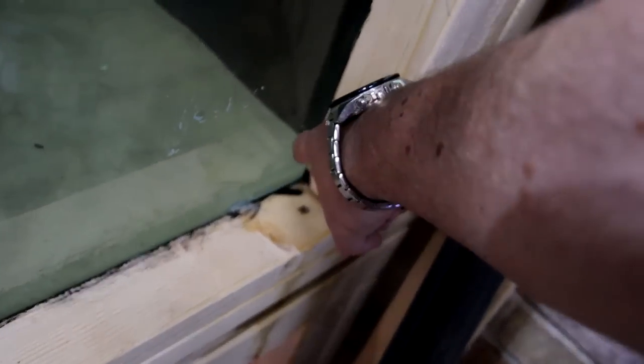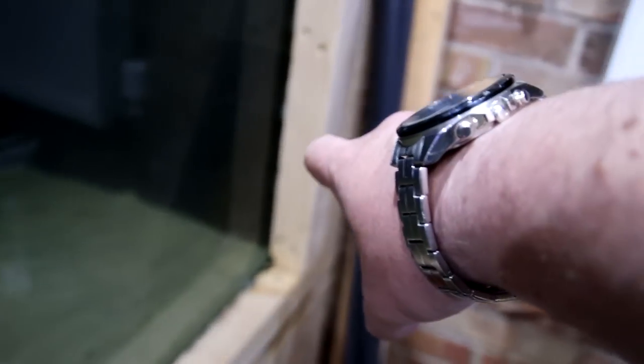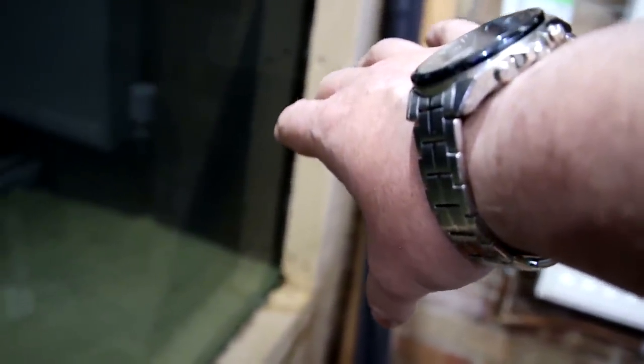That's where the water's starting to dribble down. It was running all along this channel and pooling here, and coming over. Since I've been messing about with it trying to find it, it's started to come down there as well. I'm hoping it's not catastrophic and it is just a silicone failure or a poor beading job by me.